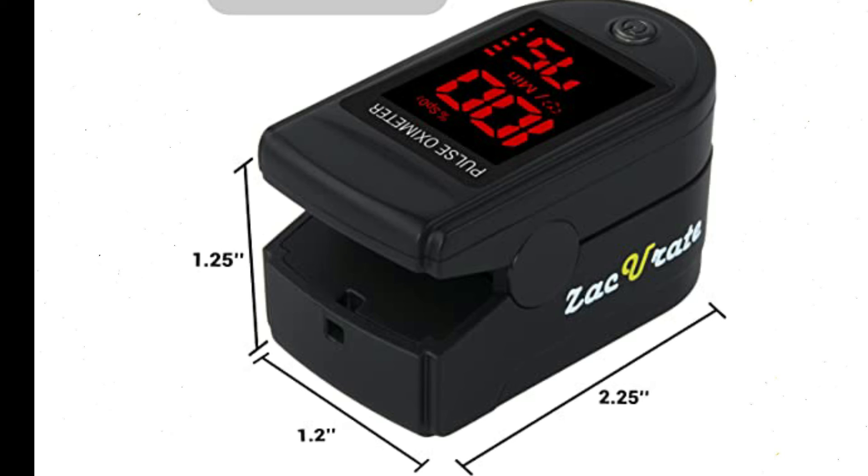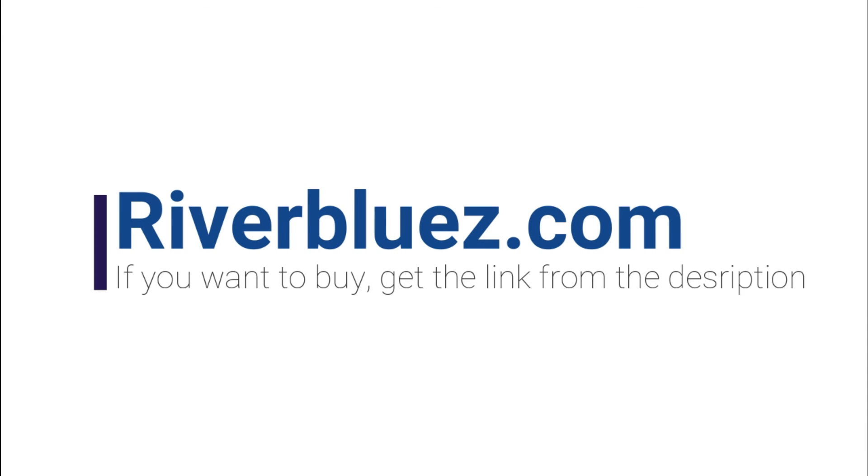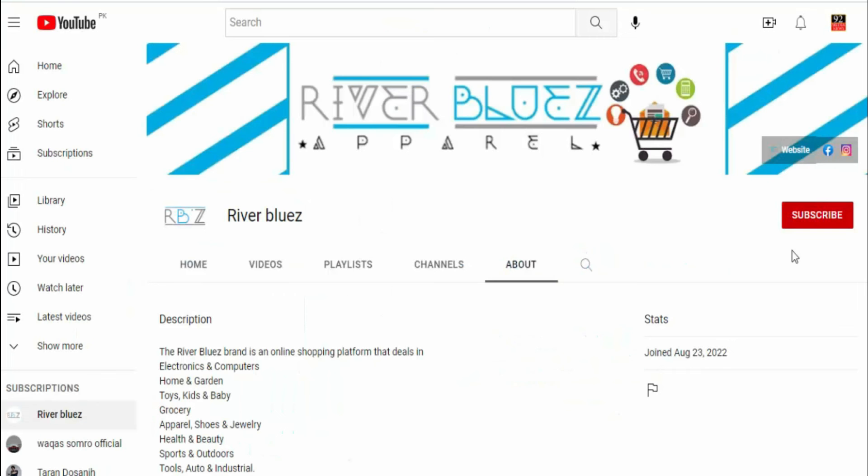Comes with 12 months warranty and USA-based technical support, available now at riverbluez.com. If you want to buy, get the link from the description. Subscribe to the channel now for high quality products and discount deals, and click the bell icon to get notifications about new videos.